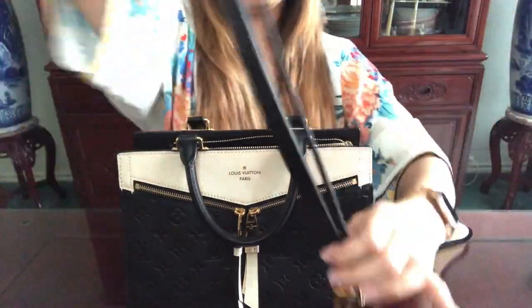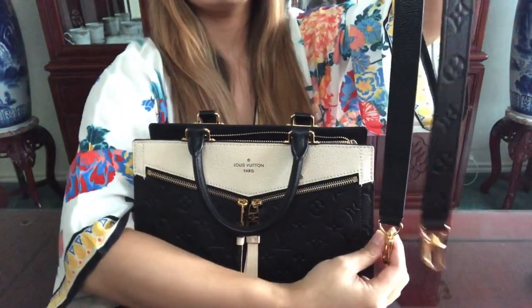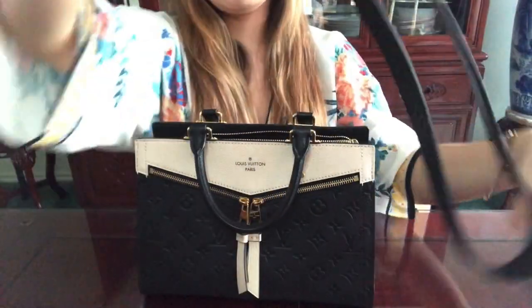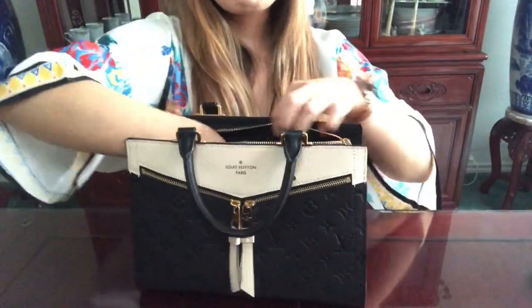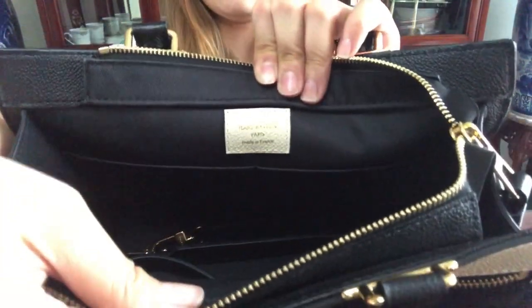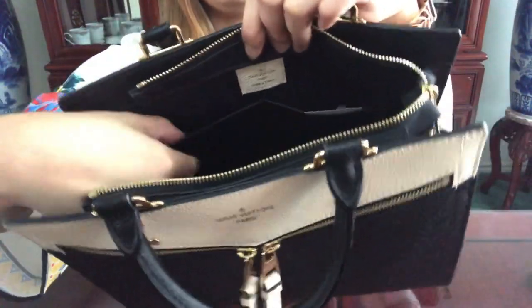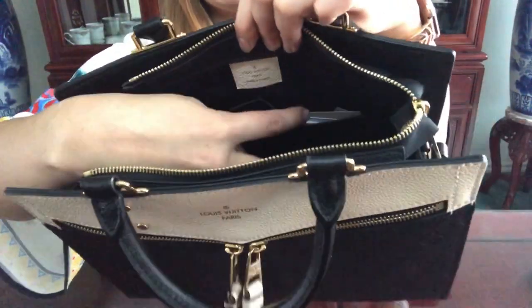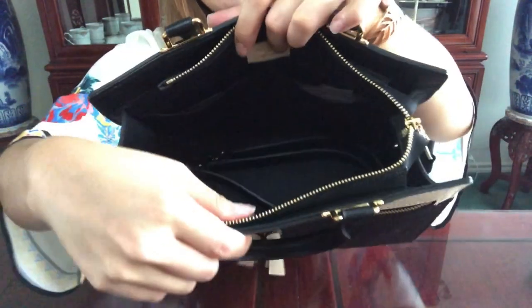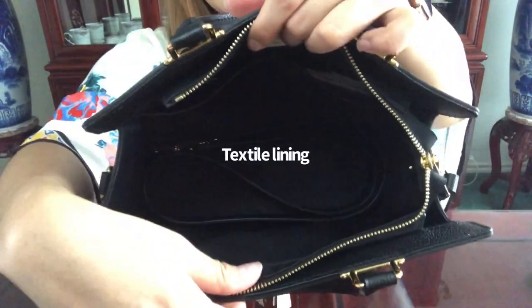The strap is not adjustable — it is kind of short, so you can use it as a shoulder bag. It is very comfortable and thick, but I've also worn it as a crossbody; it just sits a little higher. This one is made in France, and it comes with two large pocket holders where you can place your phone, loose papers, cards, or tissue. It's lined with a black liner.